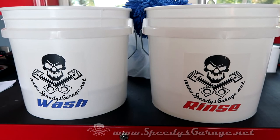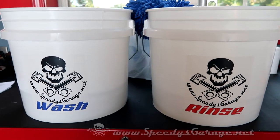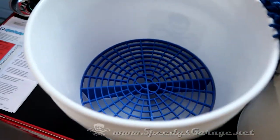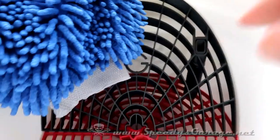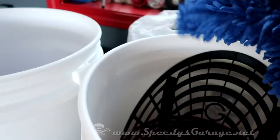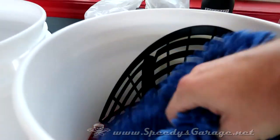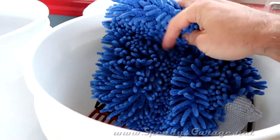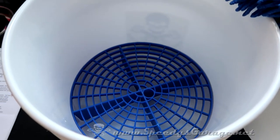Using the two bucket wash method greatly reduces the opportunity to introduce swirls and scratches in your clear coat. To further help prevent those, I recommend using grit guards in the bottom of both buckets, and in the rinse bucket I also use the grit guard washboard. That allows you to take your wash mitt and scrub it against the front of that to help remove any small pieces of debris that might be lodged in your wash mitt, making sure it's completely clean before you get back over to your wash bucket.